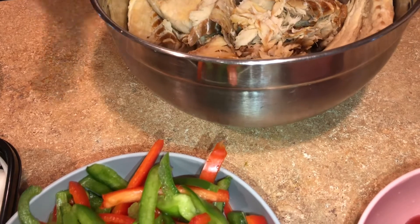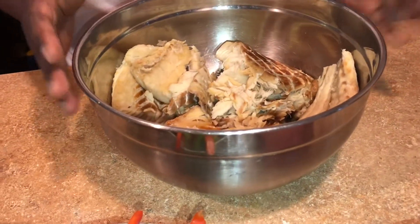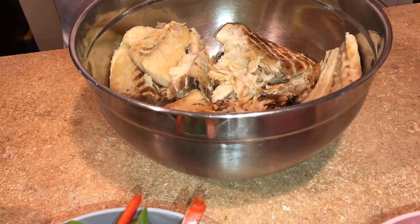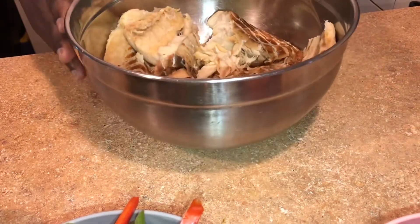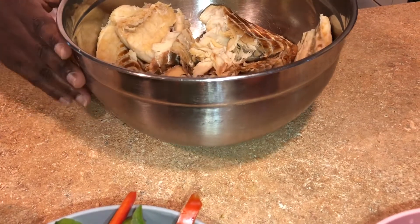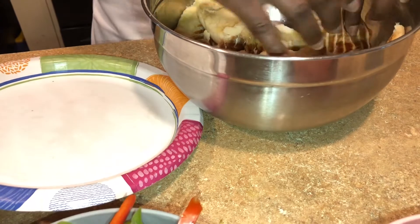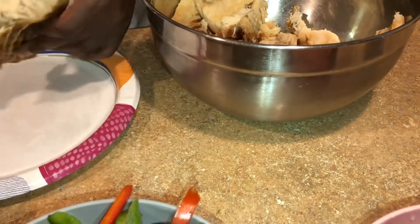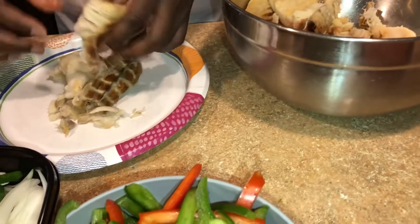Even though you don't see me washing my hand, I always wash my hands before I touch anything — especially with that coronavirus out there, you have to wash your hands before everything you do. Right now I'm going to cut it into small pieces. It's very hot.